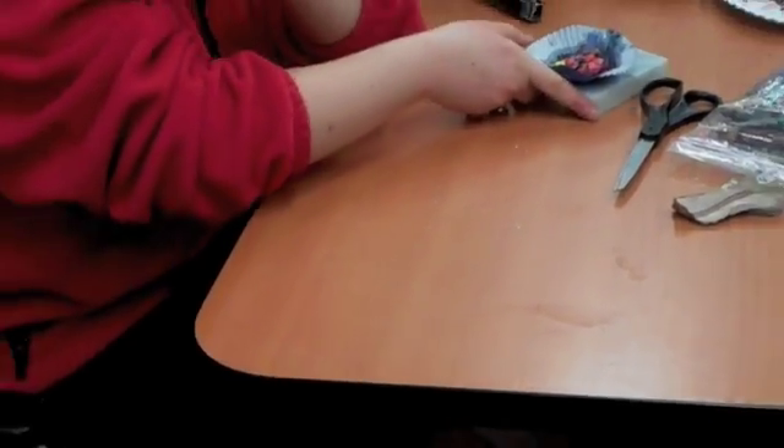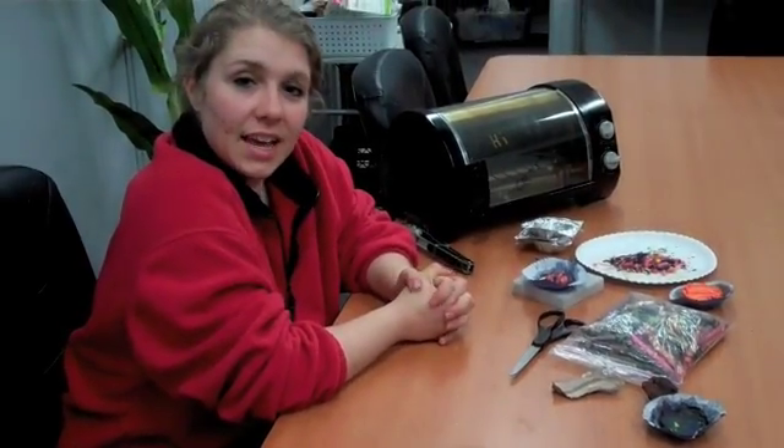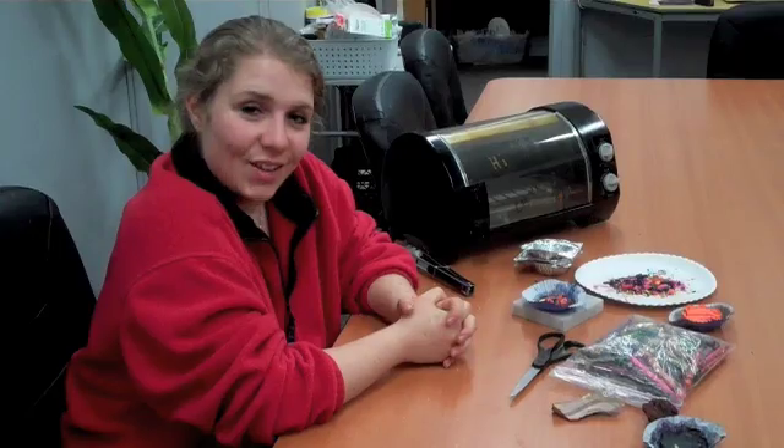Try this experiment at home! You can do lots of different versions of this with crayons. Let us know your results at scienceoffcenter.org.